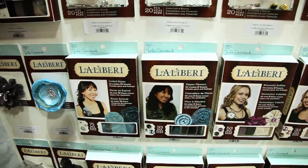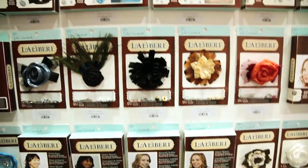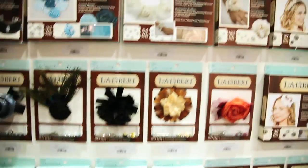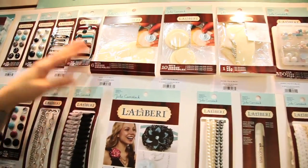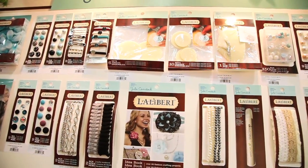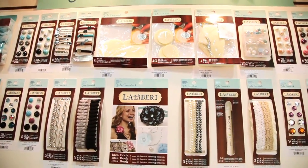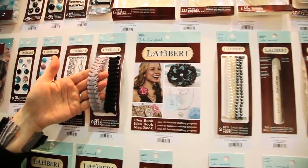One of the great things about this line is the ease of making everything. We've built in adhesive dots to make crafting such a cinch because they're simple and easy to use. They can easily be applied directly onto fabric or sandwiched onto things like stretch elastic hair bands.